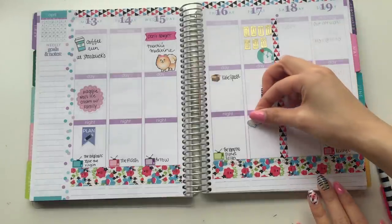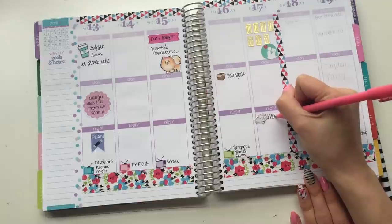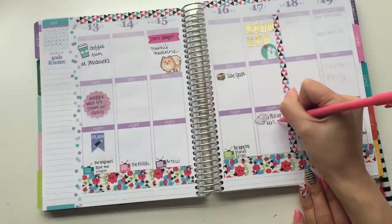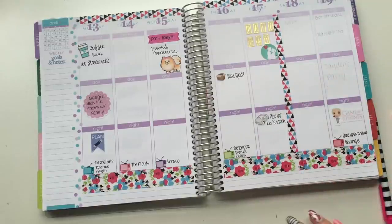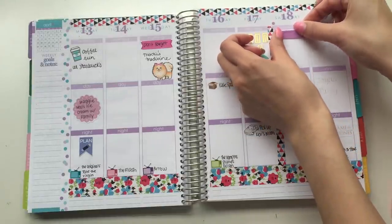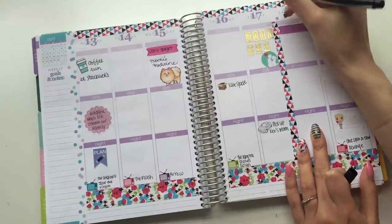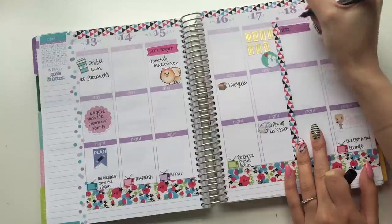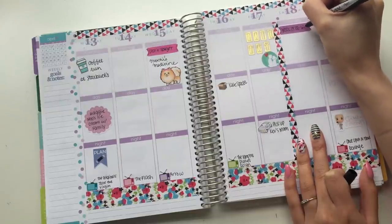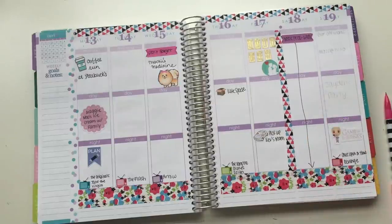I have these obsessed-with-cute car stickers that I like to use when jotting down any kind of traveling. It's fun, if I can peel them with these nails. I don't think I need to go back to my regular nails — it's fun, but it's just not functional. So these are the cars — we gotta pick up Kev's mom. And then whenever I have work, I'm not doing anything else for the rest of the day, so I just draw a line down because I'm not doing anything.